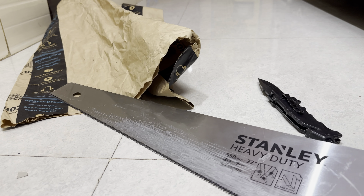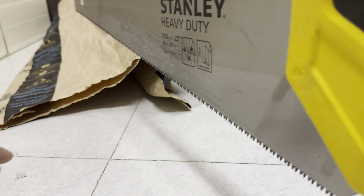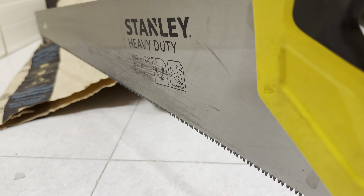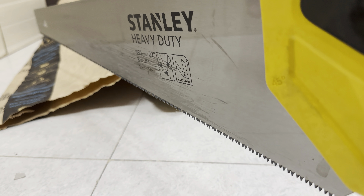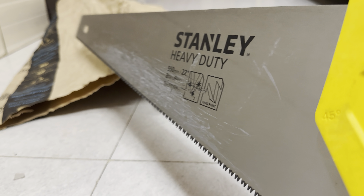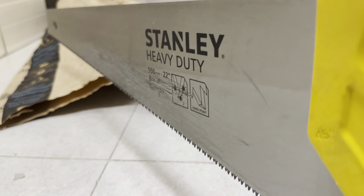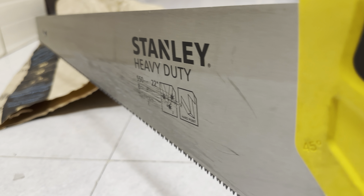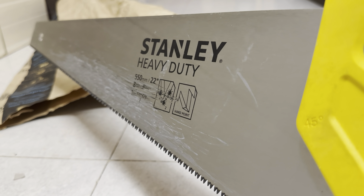The grip is good. You just need a support — fix your wooden structure in some jack and just cut it. You will feel a sense of joy. That was the axe from Stanley.